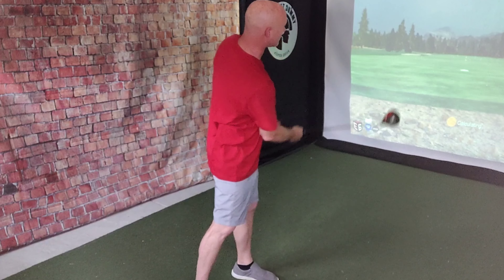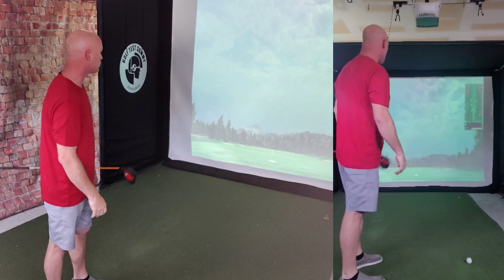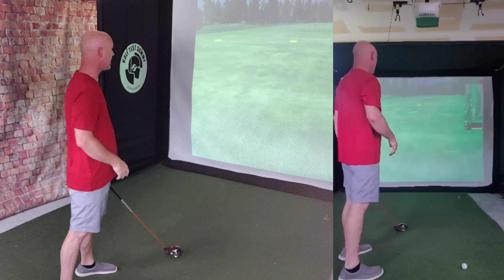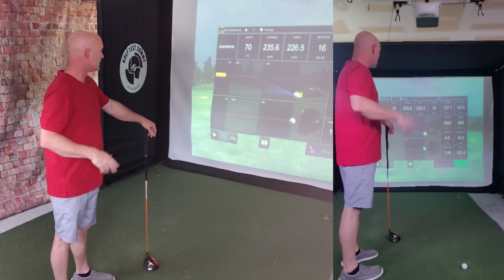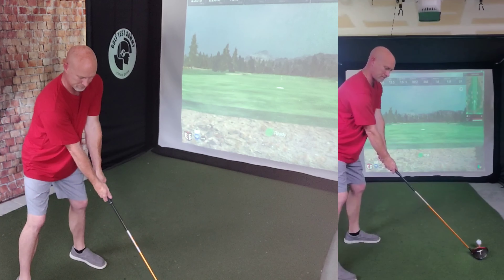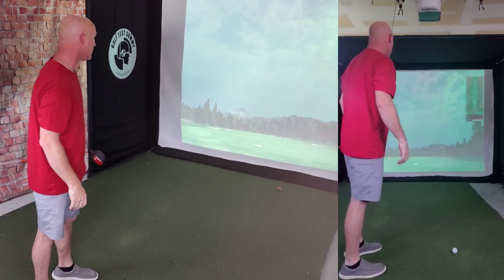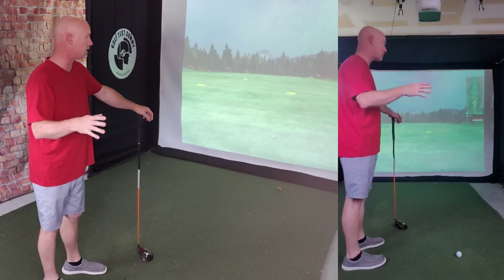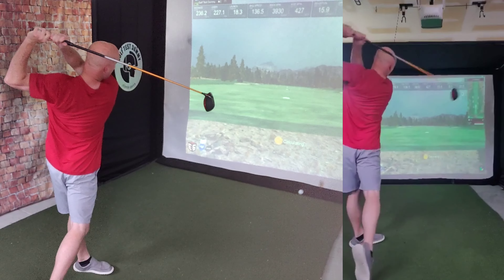We're going to start off with that trail hand — really going to try and smash it with that right hand. Nice little draw down the line, carried out past 225. My average on this machine with the driver is normally around 240, so this one got out to 236 total. The next one went a little off to the right — good flight, decent strike, carrying past 225, 236 total again.